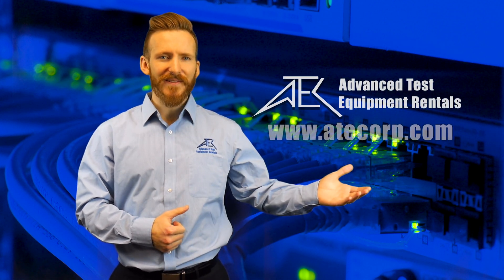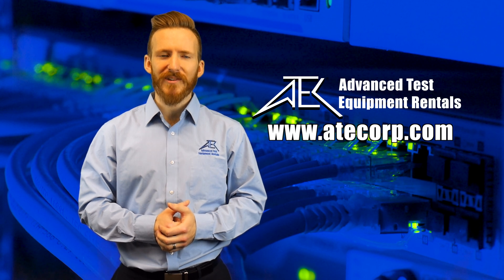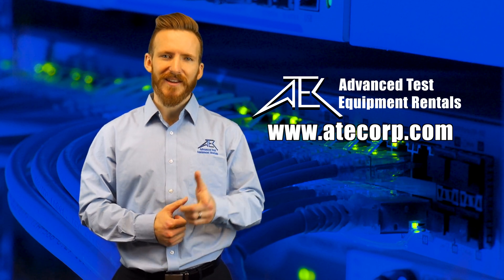That completes the basic fiber optic verification test. To learn more, visit our website. Also, check out our other videos on communications test equipment. Thank you for watching.